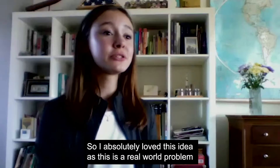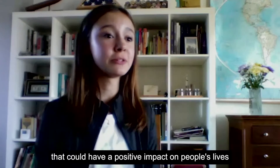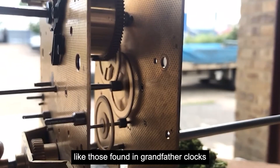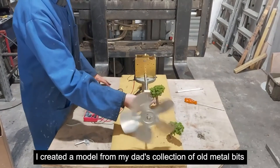I absolutely love this idea as this is a real world problem that could have a positive impact on people's lives. So I quickly came up with this idea, which I think is completely original — to use a clock spring like those found in grandfather clocks to store energy from the wind.